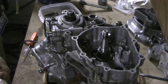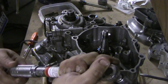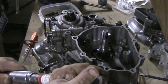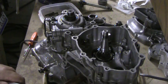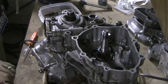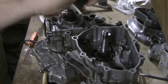Our next step is 106 inch-pounds. So make sure we've got all these done. Now we'll set it at 106. We'll start with the same pattern — actually, we need to start up here.